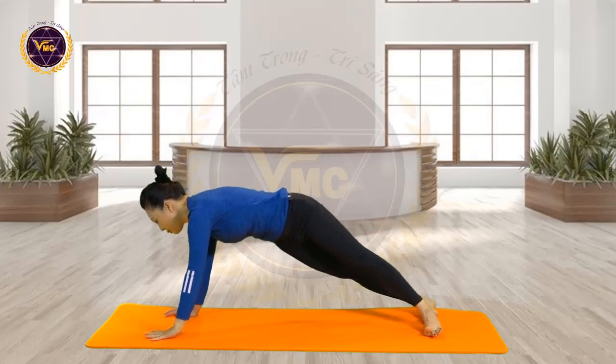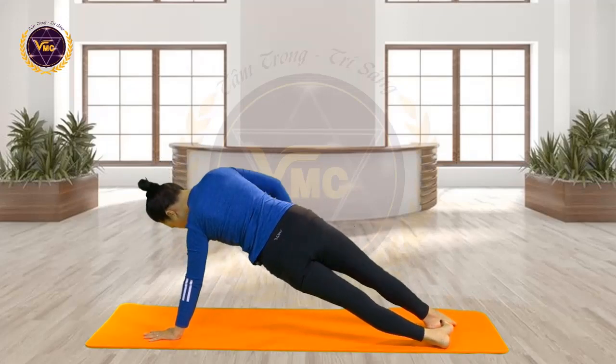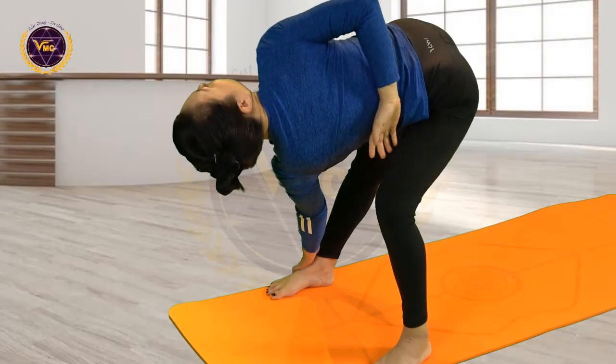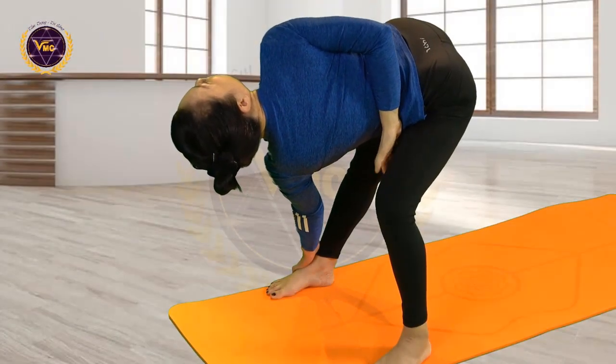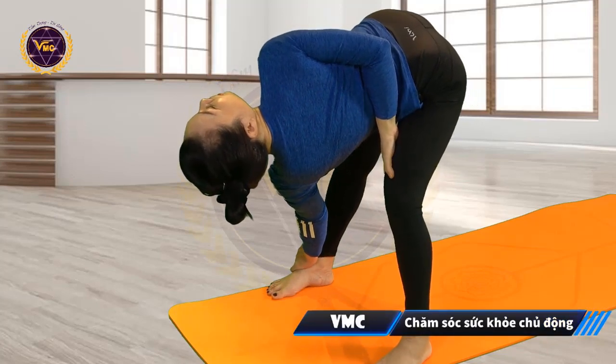Chúng ta về giữa, hít vào. Nghiêng hai chân sang bên đối diện và tay phải. Vòng tay phải, nắm tay, bắt đầu hít vào. Thở tự nhiên — nào, làm tốt lắm! (Return to center, inhale. Tilt both legs to the opposite side and use the right hand. Circle the right arm, make a fist, begin inhaling. Breathe naturally — good job!)